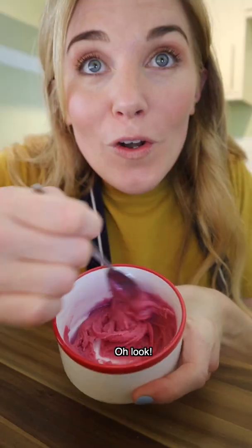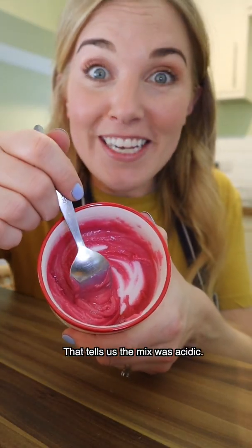Stir, stir, stir. Oh look! It's gone a bright pink. That tells us the mix was acidic.